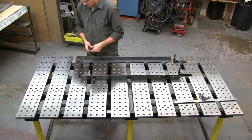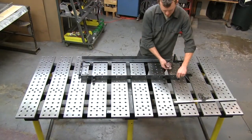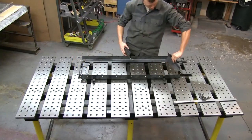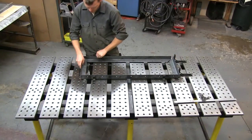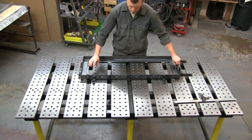I use little spacer blocks to step my components up off the table surface a little bit, so I don't have to worry about any heat distortion in the fixture table. I just use little pieces of quarter-inch cold rolled steel that I've cut at one inch. I use them all the time.